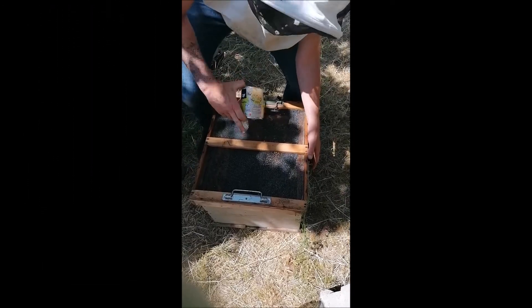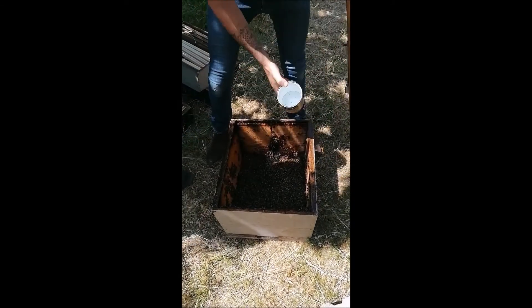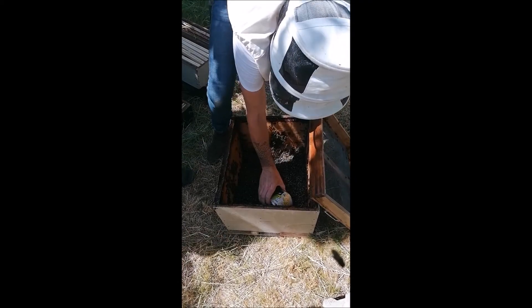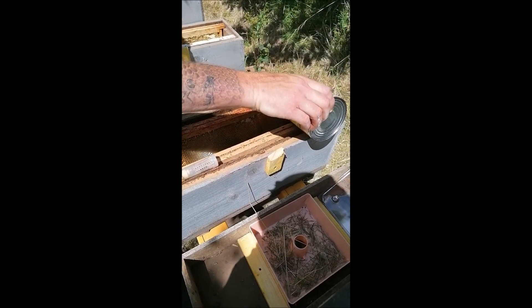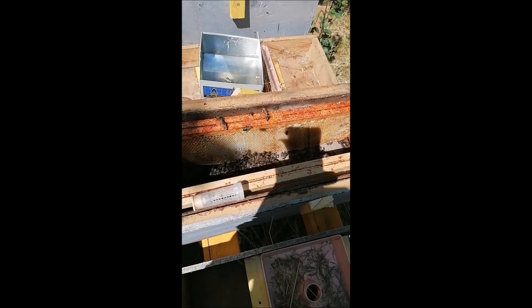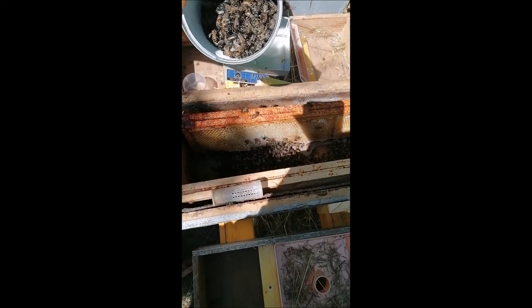On a donc mouillé nos abeilles. Donc on va descendre plus. Et là on prend une gamelle, on met un peu au milieu, on enlève les deux gamelles. Donc on se retrouve ici avec des abeilles mouillées. Donc on va les laisser monter.